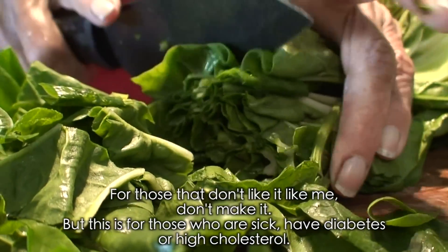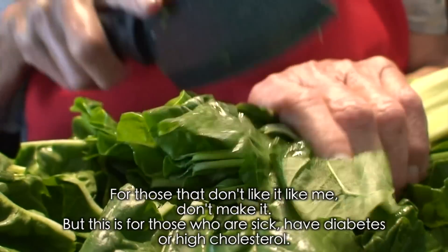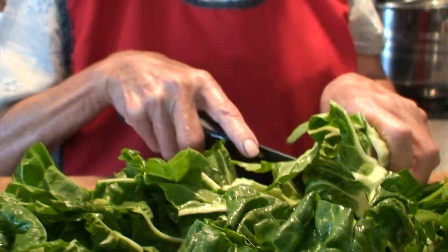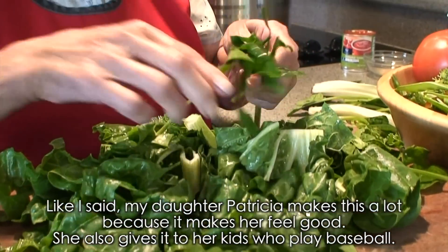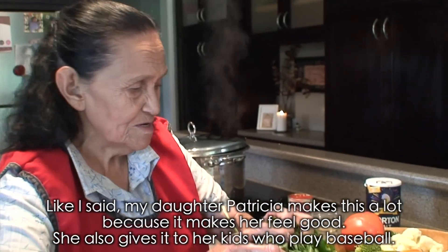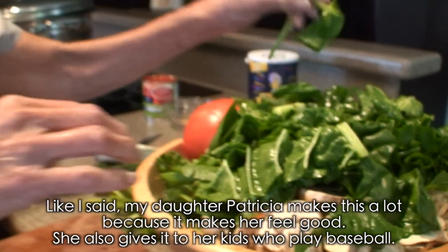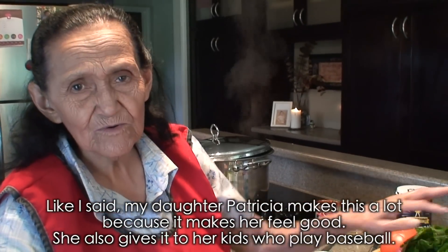This is especially for people who are sick — who have diabetes, who have high cholesterol, who have a fever, or the flu. These broths are very good for all of this. Like I said, my daughter Patricia makes this a lot because she feels very good with it. She makes this broth often, drinks it herself and gives it to her kids, and they're happily out playing baseball.